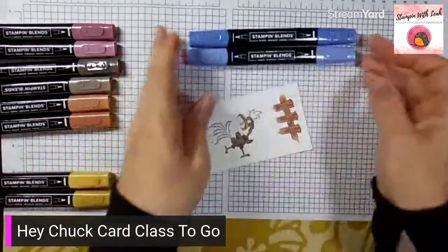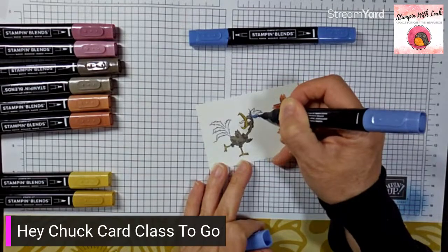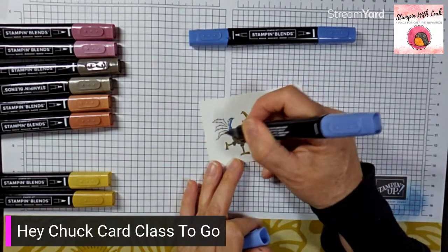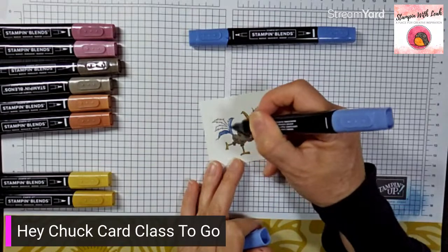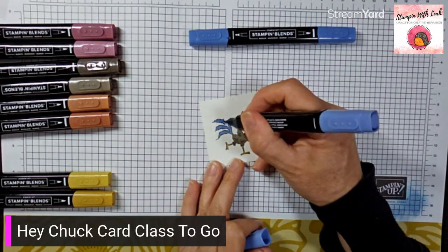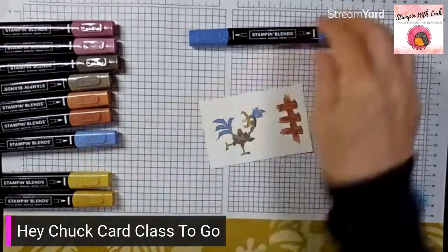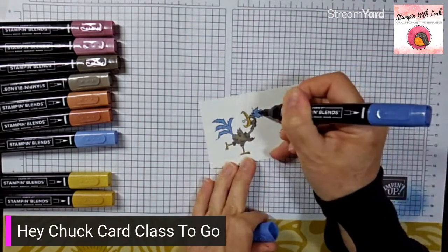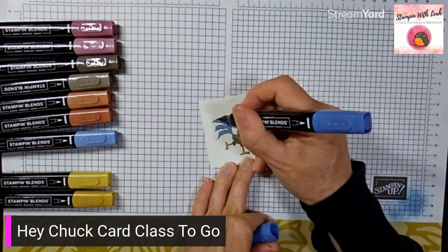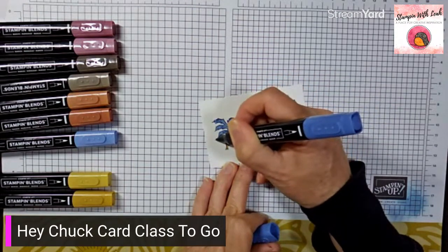Then grab the boho blue — use the wide light end and color his head feathers and his tail feathers. You can choose any colors you want — I'm using boho blue on his feathers because the background of this card is also boho blue, so it coordinates. Then use the thin tip dark boho blue to go in and add some accents on the feathers.